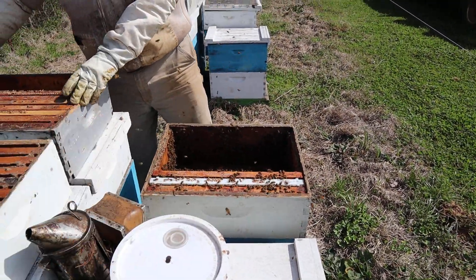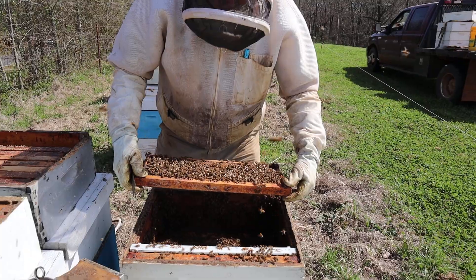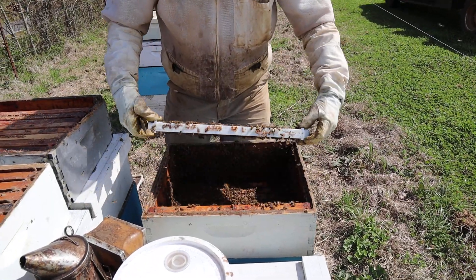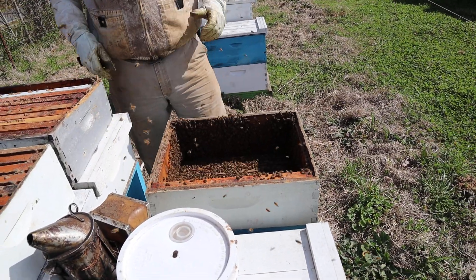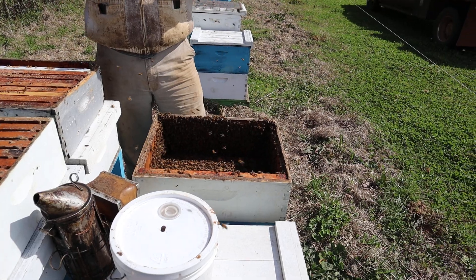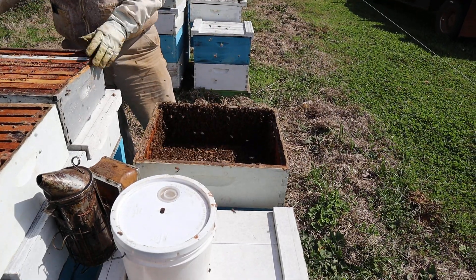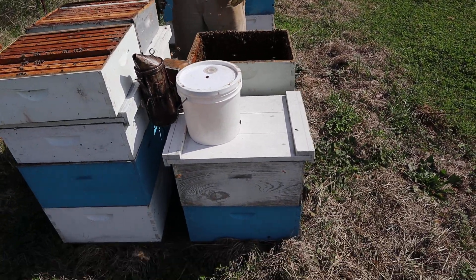We'll come back when we're ready to make splits and pull all of them out of the top boxes, and we just move the frames right over. After you've shook the bees down, you can come back a day later. All your young bees, your nurse bees, they'll come right back through the queen excluder, back up to the brood and honey above the excluder — but the queen can't get up there. So then tomorrow when we come back to get this brood, we don't have to hunt for the queen. We know she's down in this bottom box and we don't have to hunt for her.